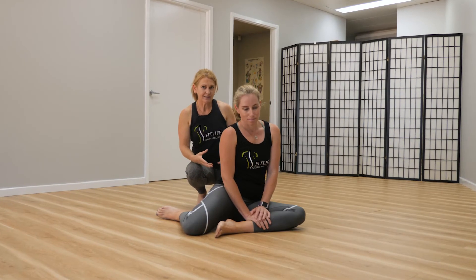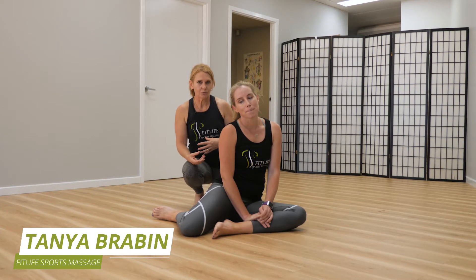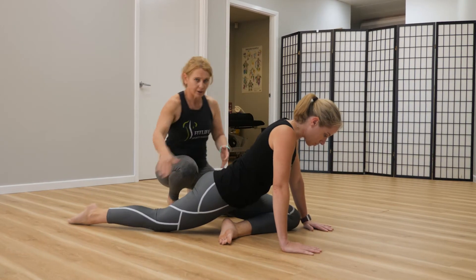We're going to do the pigeon pose and this is a fairly common pose, most people have done it. I want you to move into that position now with your front leg in front on an angle that is comfortable for you, back leg stretched out behind you.